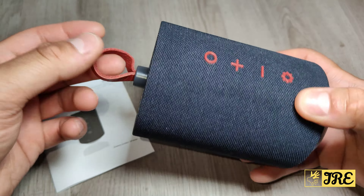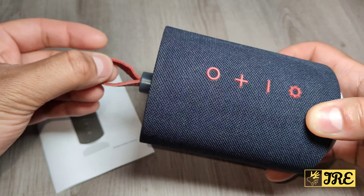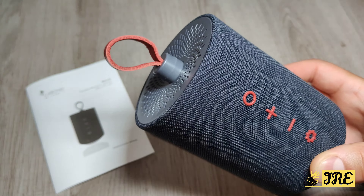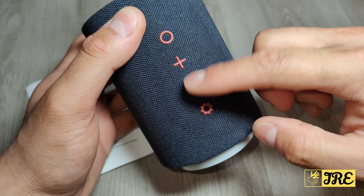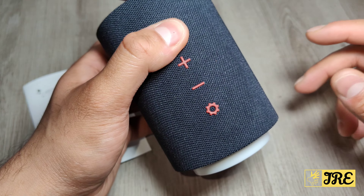The fabric design goes all the way around, and there's a nice bit here too — it's like a keyring holder, so you can carry it, hold it there, or hang it somewhere if you need. You've got the buttons here: the power button, volume control, and a light button.